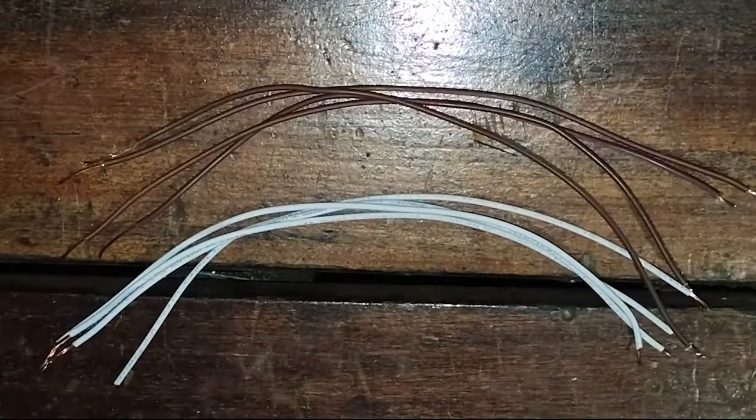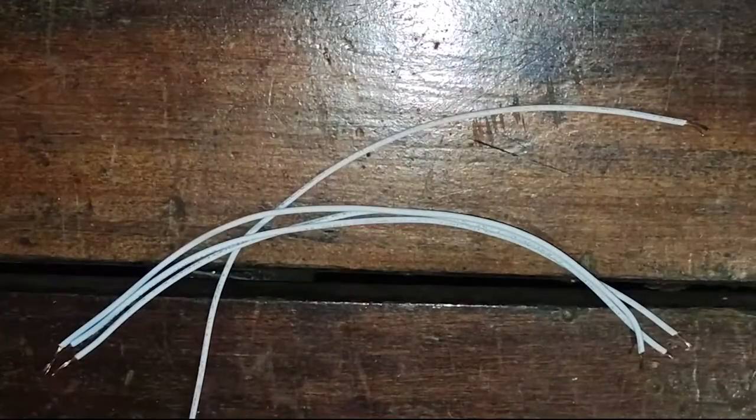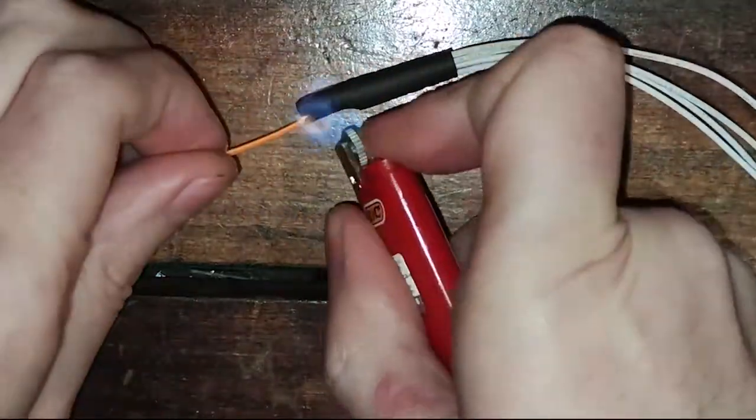Now we're going to use 10 pieces of wire, also seven to eight inches in length each. Join the tips of 5 of the wires leaving 4 of them facing one side and the other facing the other side. Isolate the connection as shown. Repeat the process with the remaining five wires.